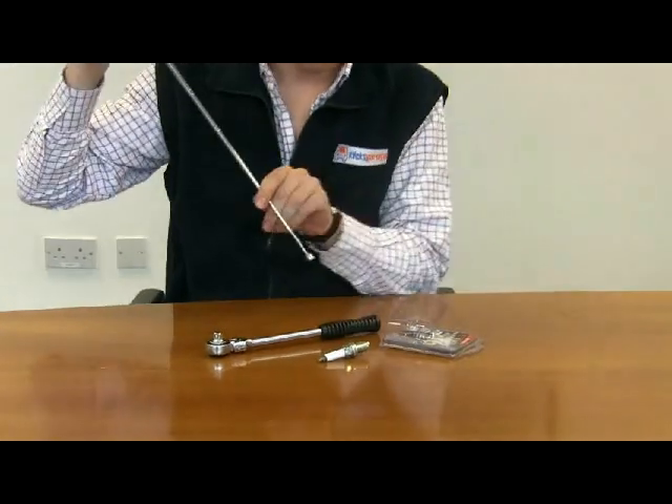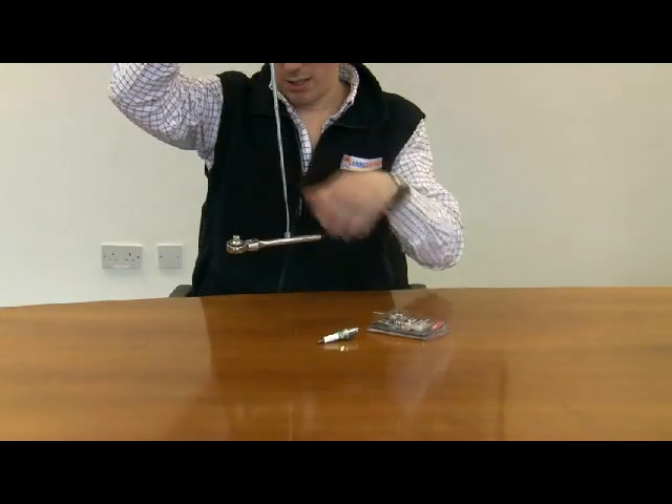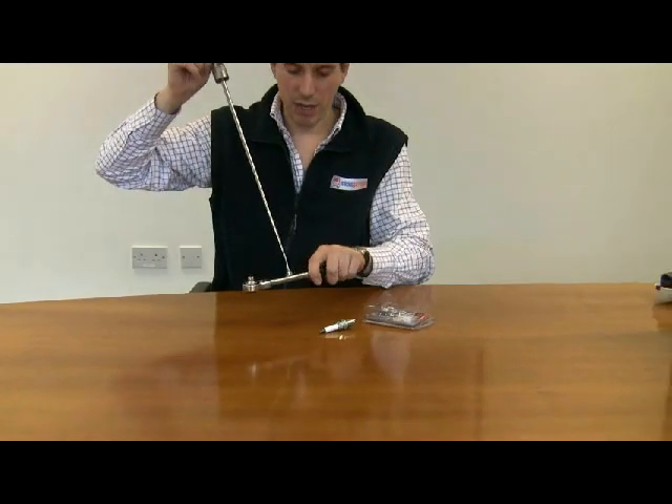It's a really strong magnet as well. It'll pick up this wrench no problem at all.